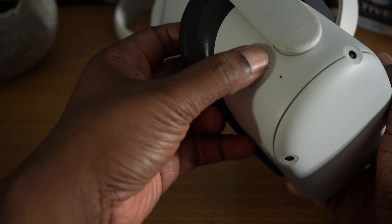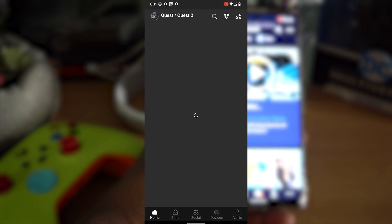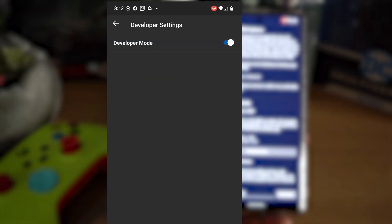Grab your Quest 2, make sure it's booted up and connected to the same Wi-Fi as your mobile device. Grab your phone, make sure Bluetooth is turned on, and launch the Oculus app. Go to Devices, hit the Developer Mode option that should now be there, and click Enable.